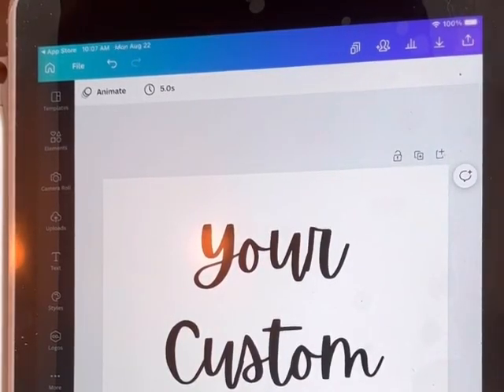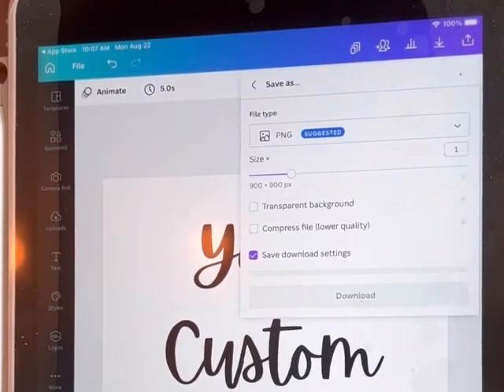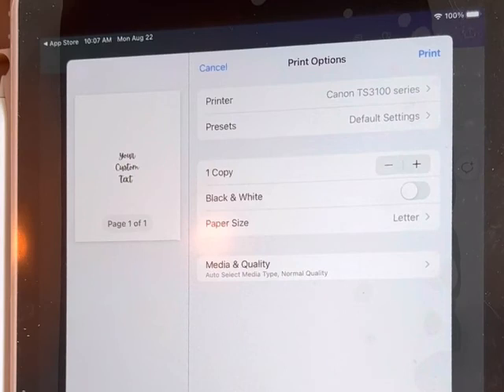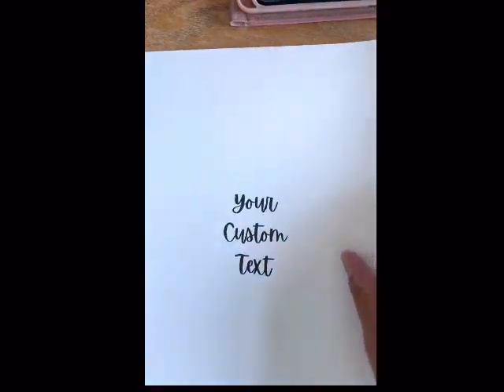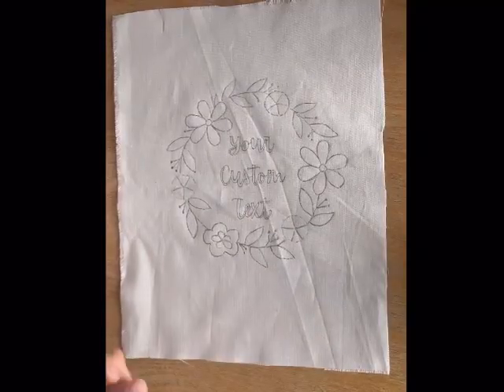Then you're going to export this. Go to download, and you can see it says standard PDF, then download. It'll give you an option for print design — just print it. When it prints, it comes out on an eight and a half by eleven paper but at the canvas size you set. Then lay it on top of your fabric and trace the way we learned before.